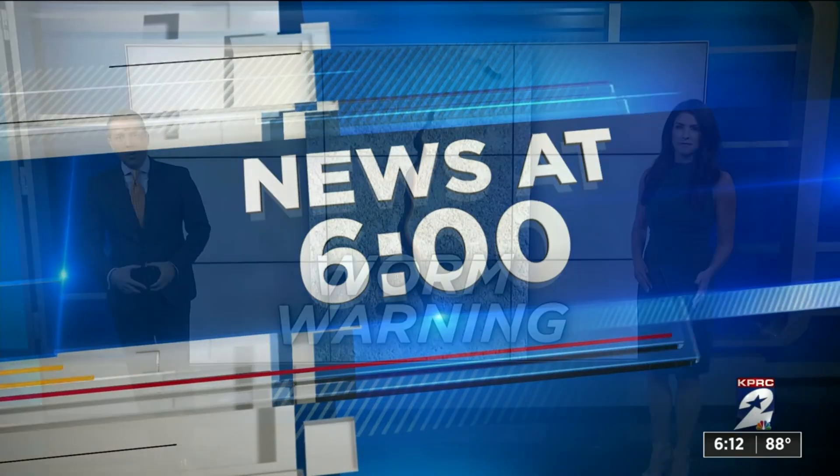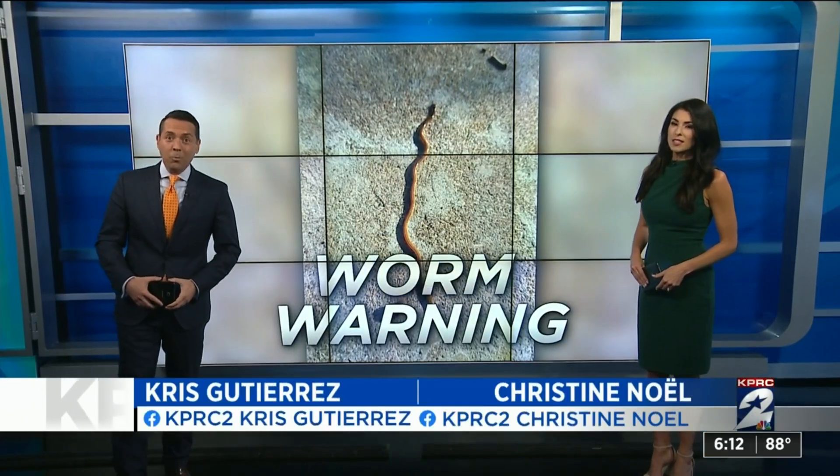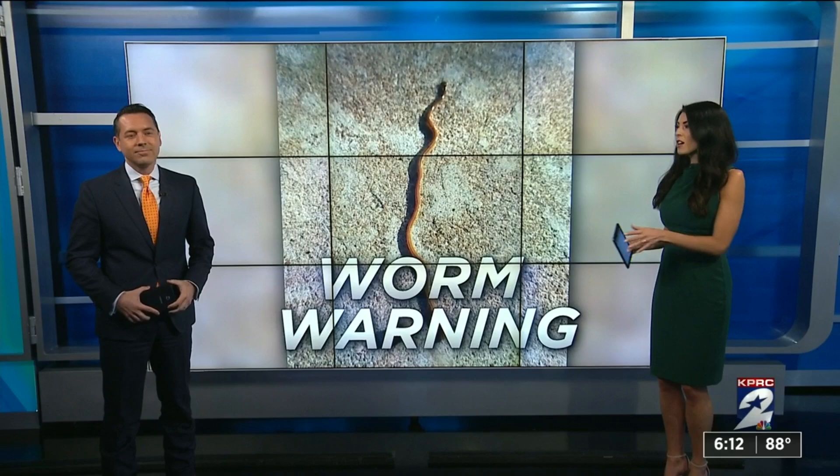Houston's home for news. We are back now with a worm warning. The hammerhead flatworm has been found right here in Houston, and the warning from experts comes with a couple of don'ts.